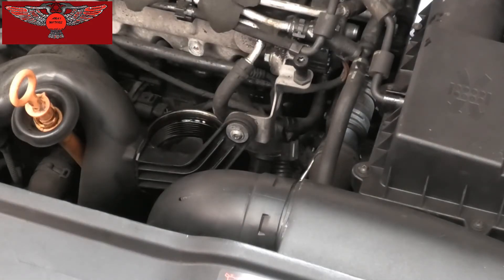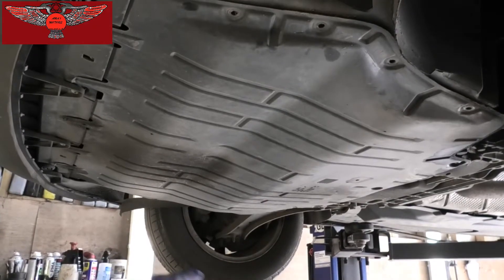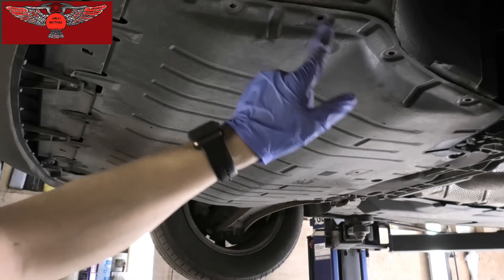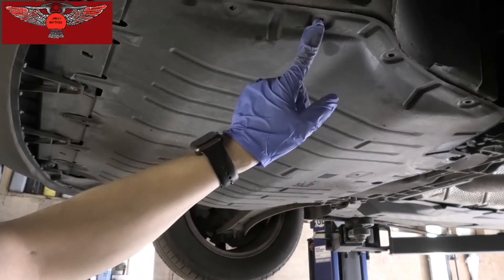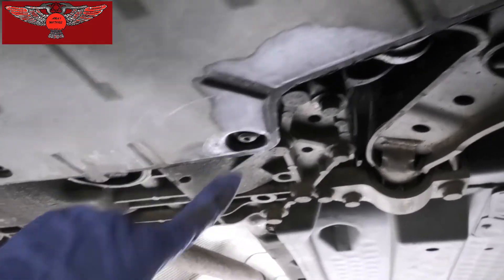So now I'm going to get the car up to drain the oil. Looking at the car from underneath, we have this cover we just need to remove. It's held in by some Torx screws — these are T20s or T25s, and then we have another three here, the T30s.